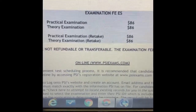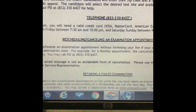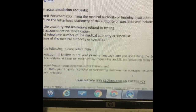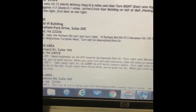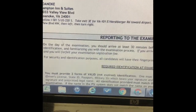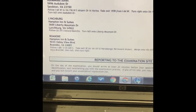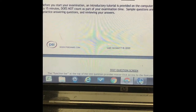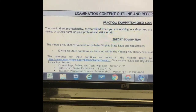If you're doing a retake it's the same price, so you want to make sure you pass it the first time. I'm not going to read all that information — once you get it printed out you can read it. These are the exam sites for Virginia. We're going to scroll down until we get to the examination section.